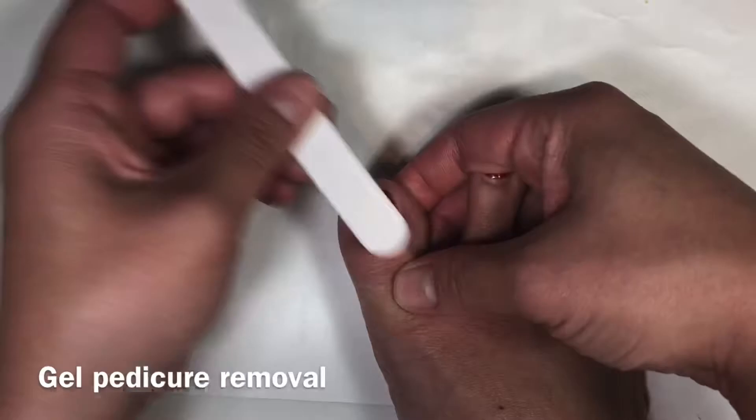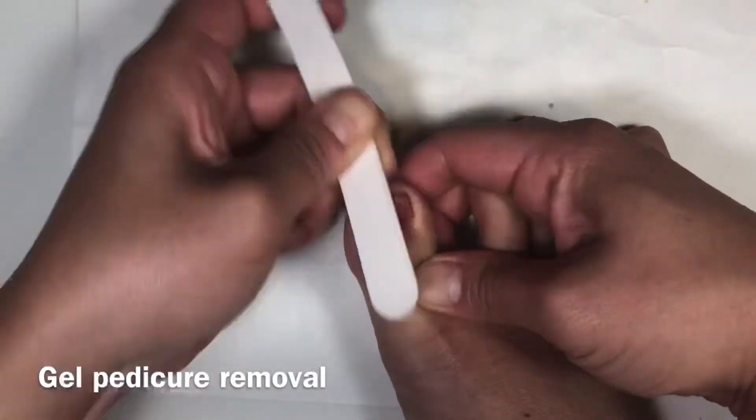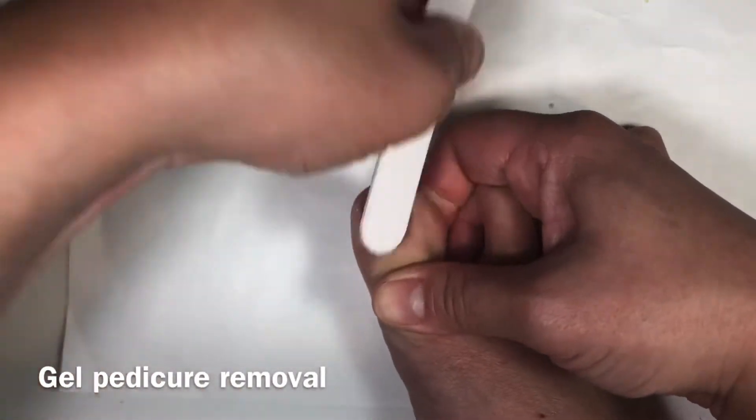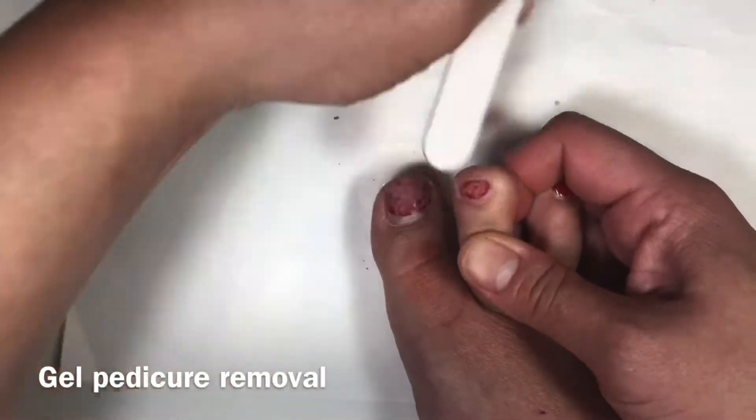In this video we'll show you how to remove gel color from your toes. First, take the emery board and file off the top layers of all your toes. Filing as much as possible will cut down on soaking time, but be careful not to file down to your natural nails.